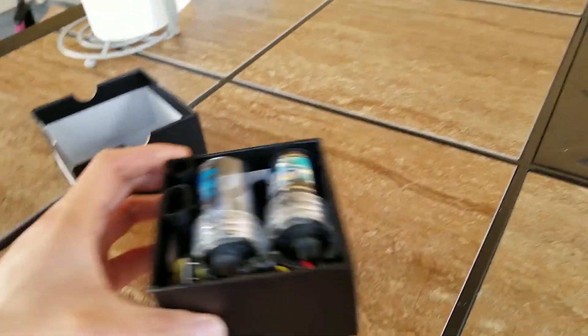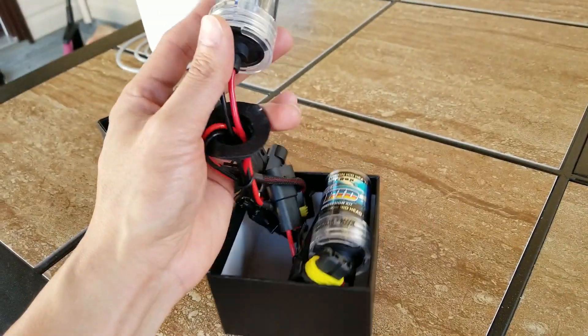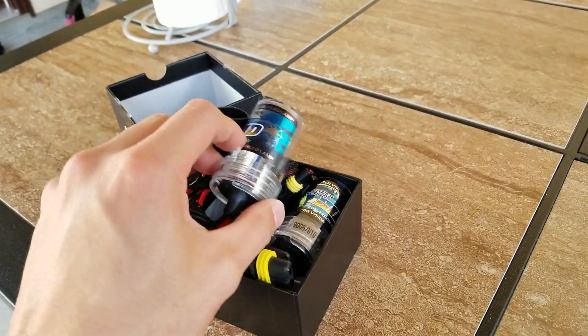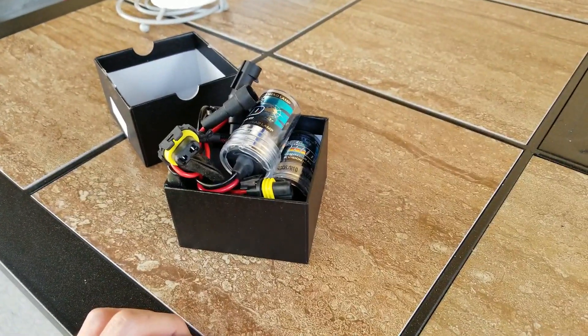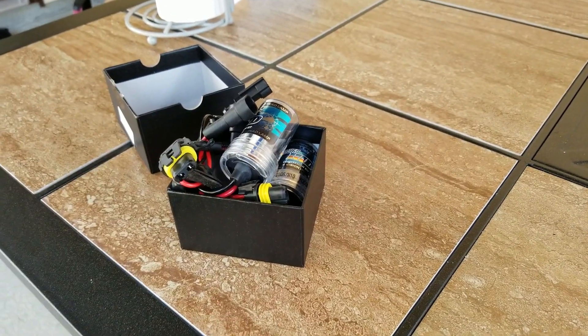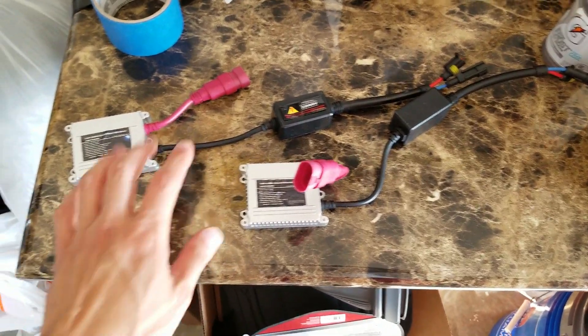Nice packaging, I like this. It's not as good as the Ken Sun but again this isn't a full kit, it is just the bulbs. I cannot wait to install this. Actually guys, I'm gonna take you guys for an installation video so let's go into the garage and install these.